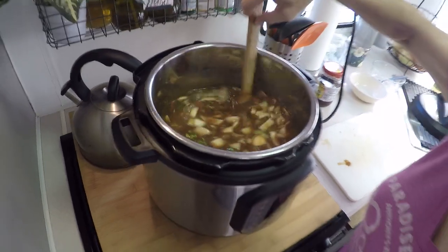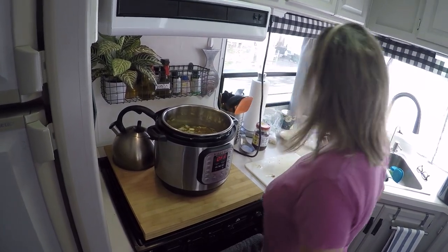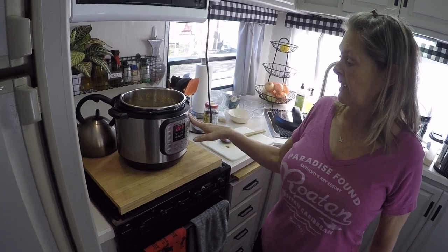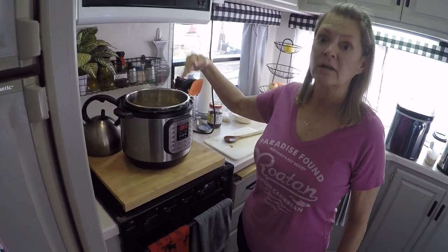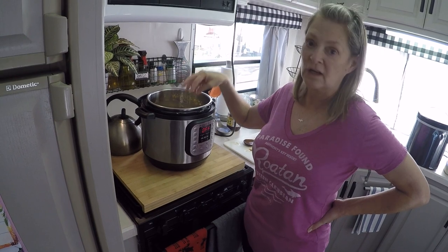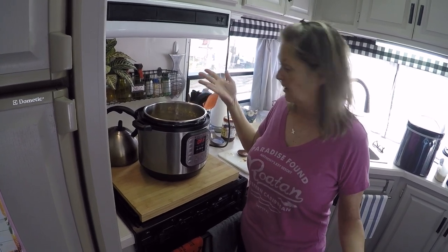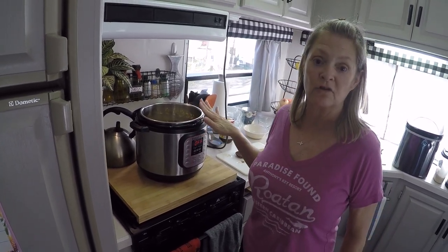We have our chicken going in — that's going to break up and be really fine when it's done. We're going to cook this for six minutes on high, and I'm going to come back to show you how it looks. I'm going to use the manual setting, have it sealed, and then let it sit for about 10 minutes before I release the pressure, because if you do it too fast the chicken gets very tough. We want it to be soft and juicy.